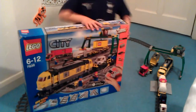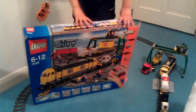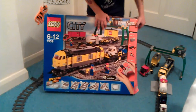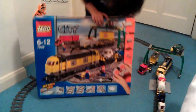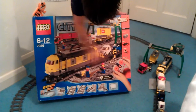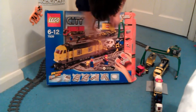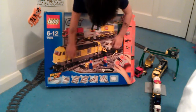Welcome to my cargo tray. We're going to look at the tray later but first we're going to look at the box. The box is pretty big — it's 6 to 12. The tray looks pretty big in the picture.